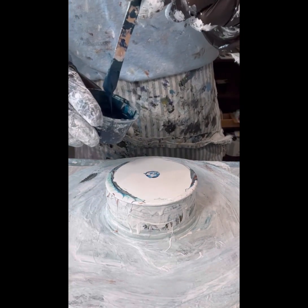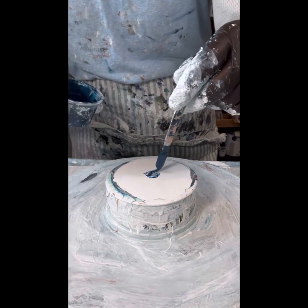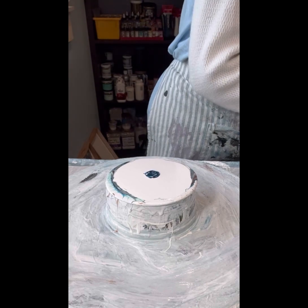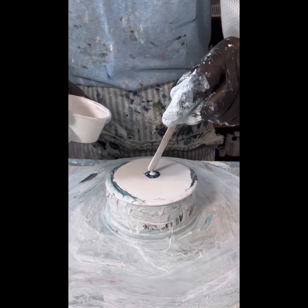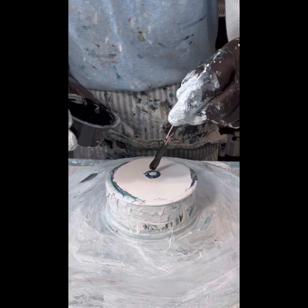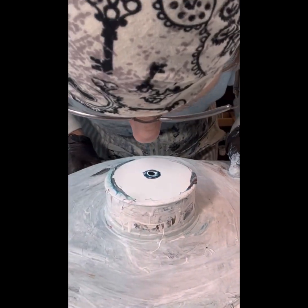Last is my homemade blue mixture that started out with Amsterdam's Bluish Green. This is my American Floetrol Cell Activator recipe — that happens to be video 141 if you want to take a look at how I create it. The two colors of cell activator I'm laying down are Titanium White and Oxide Black, both by Amsterdam.